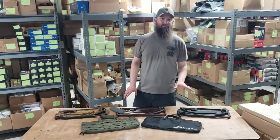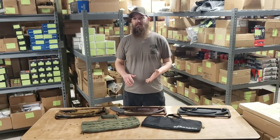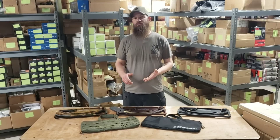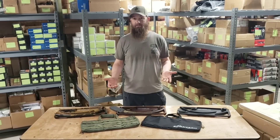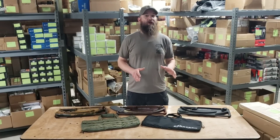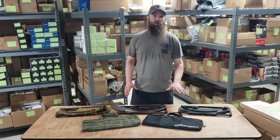These loaders will load a variety of different magazines: M4 magazines, AUG magazines, AK74 magazines, AK47 magazines. We've also found them to load Galil SAR mags and Ruger 556, AC 556, or Mini-14 mags as well — a big variety there, and also a lot of different calibers.